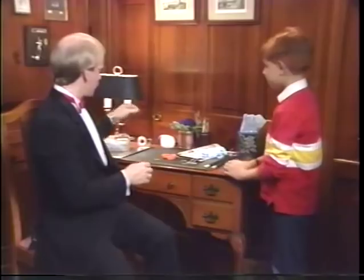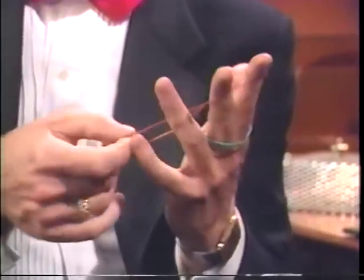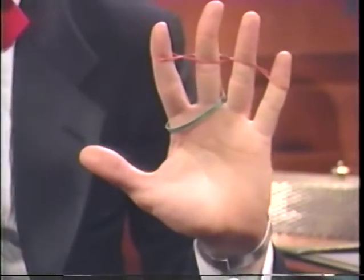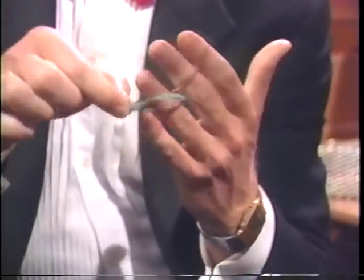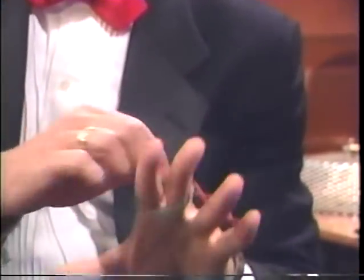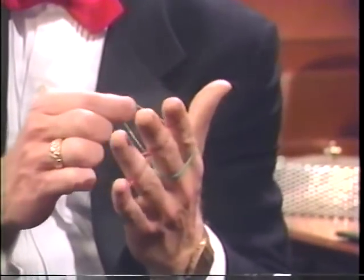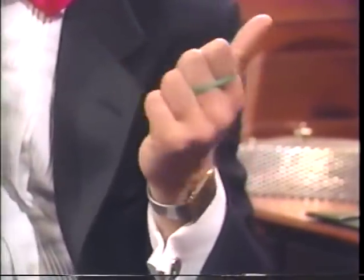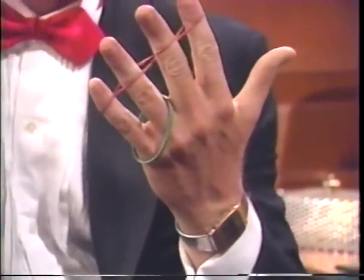If I were to take a rubber band and lock the fingers together — twist it here, twist it here, twist it here — now it would really seem impossible for a rubber band to move off of one finger and onto another. And yet it's still possible for that rubber band to pivot over and onto these two fingers, just as it did before. All the extra rubber band does is make it seem more impossible. As you close your hand, these four fingers go inside of the rubber band, so that when you snap your fingers and open your hand, it jumps visibly to the other two fingers.